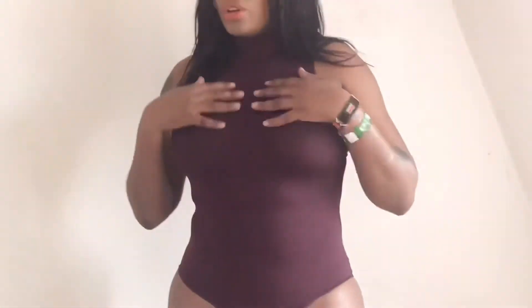Yeah, I love it. It's comfortable to wear. And the turtleneck is also cute.